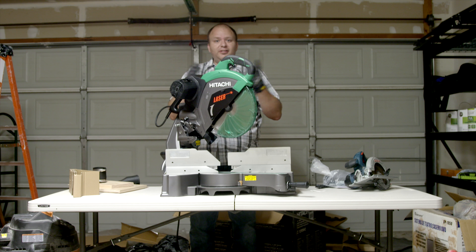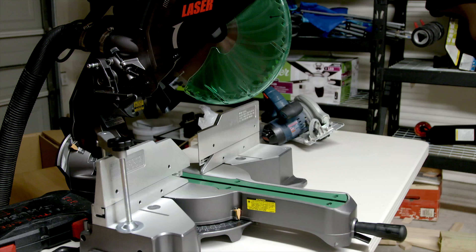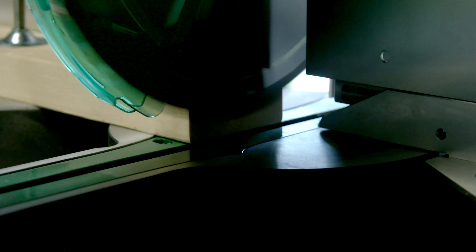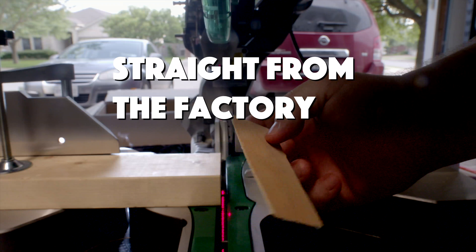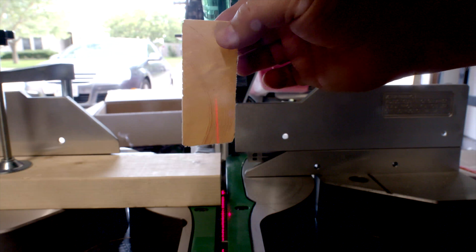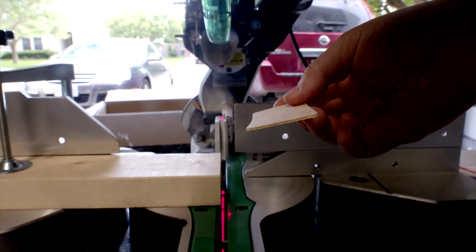All right, let's get cutting. There it is — super thin. And you can see right through it. Look at that. I'll see you next time.